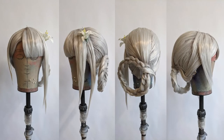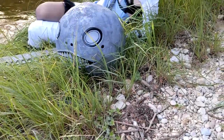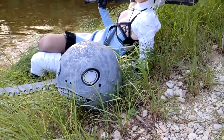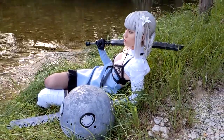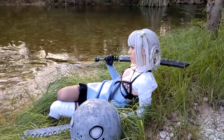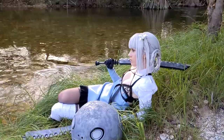And that, guys, is how I styled my wig for my Kainé cosplay from the game Nier Replicant. Thank you so much for watching this wig styling tutorial — I hope you liked it! If so, give me a like, comment on what you liked about it, subscribe to the channel, and I will see you for our next cosplay tutorial. Much love, guys!